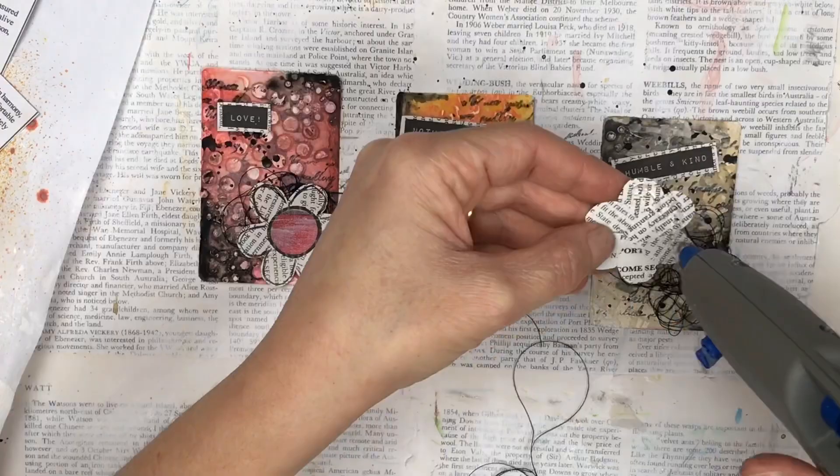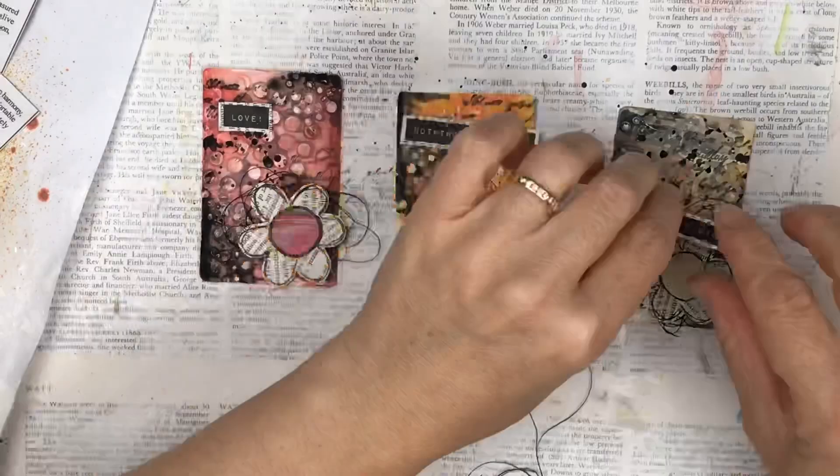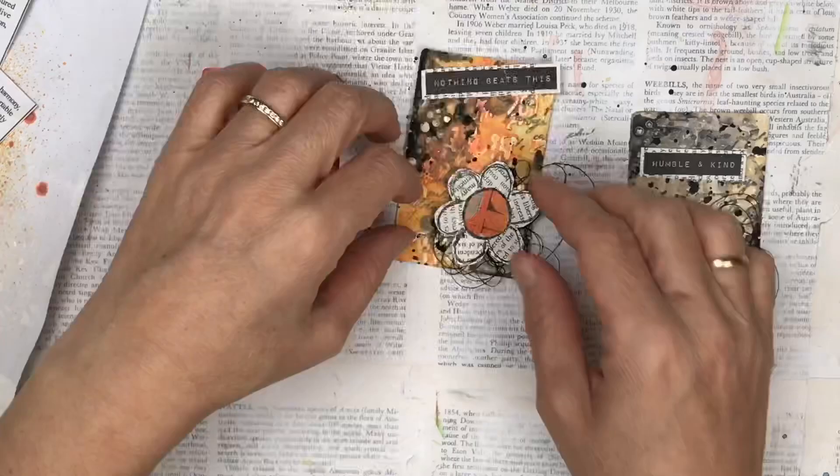I'm just using a hot glue gun to secure all the elements onto the backing card. I think this is the easiest way to attach them — it's quite secure and dries quickly, so as soon as the glue is dry the card is ready to go.